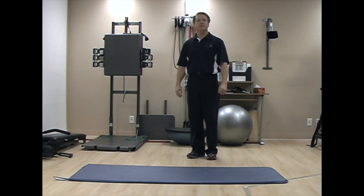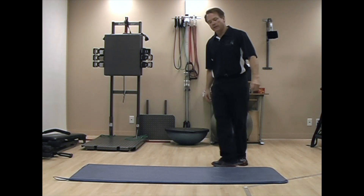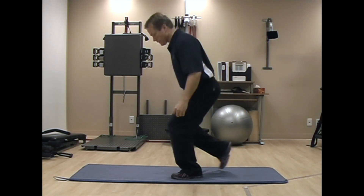This is the quadruped exercise track. Quadruped simply means on all fours.